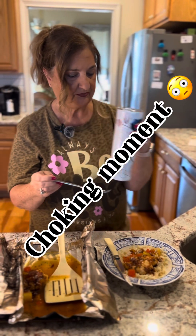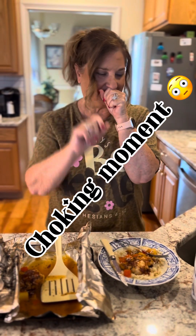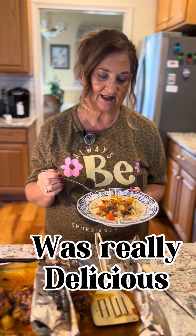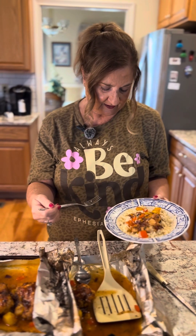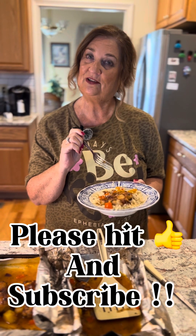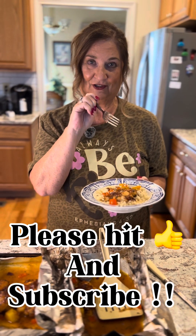Let me take a sip because it was hot. The taste test was amazing and wonderful. Thank you everyone for watching tonight. As my shirt says, Ephesians 4:32 — be kind to one another and love one another. Please hit the like button, the notification bell if you want, and even subscribe. Have a good evening!